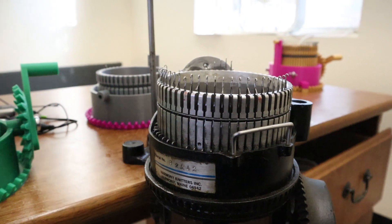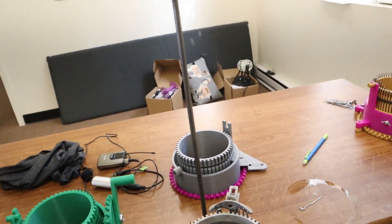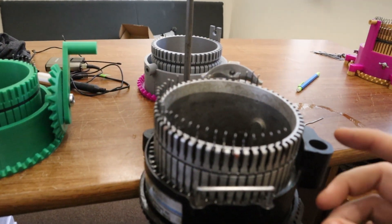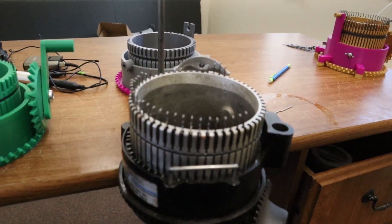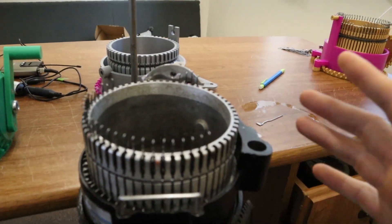This is a Harmony knitting machine, donated to me by Sarah Parson. She sent this to me as a way for me to make more progress on understanding how these machines work, and I just wanted to give a huge thanks to Sarah for sending it — I'm definitely putting it to good use.